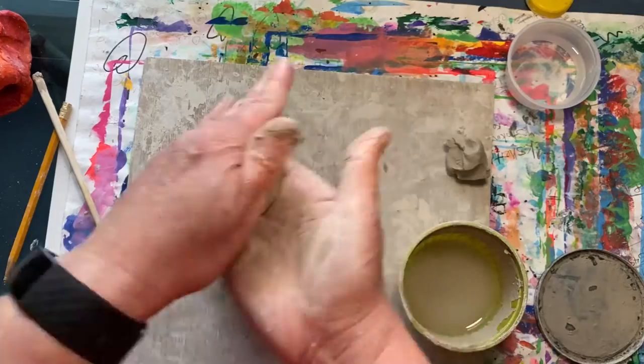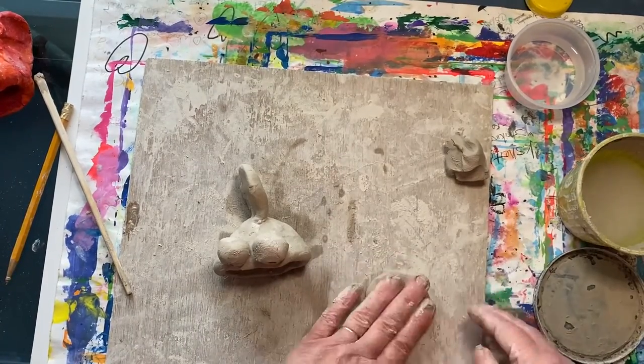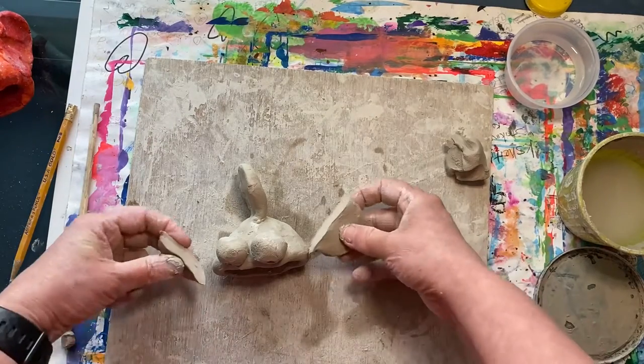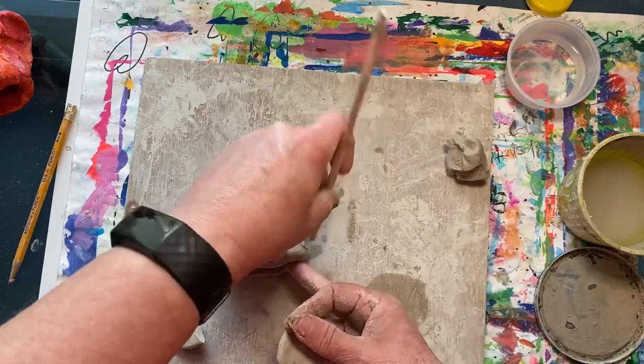Next we'll make his fins. Take a piece, roll it into a ball, and then flatten it into a pancake. Then use your stick to cut it in half, and then score and slip to attach those.